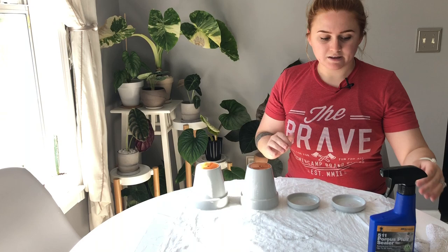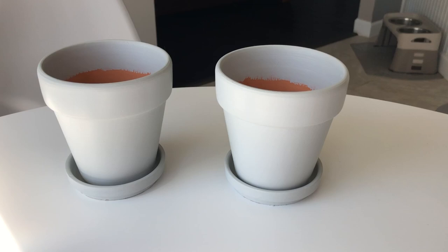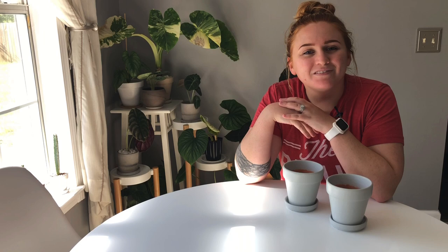These are now perfectly sealed and ready to be used with any plant where you still want a porous pot that can still breathe. Now I have a nice gray pot instead of terracotta orange. If you thought this video was helpful, please subscribe and hit the thumbs up. Comment below with ideas for future content — I've got some things in the works but can never have too many good ideas. I'll see you guys in my next video!